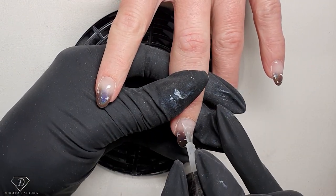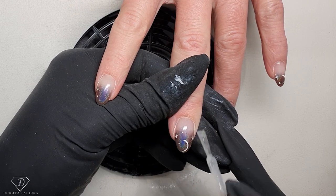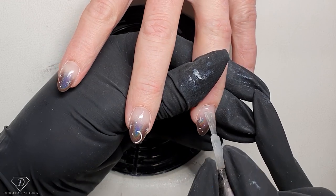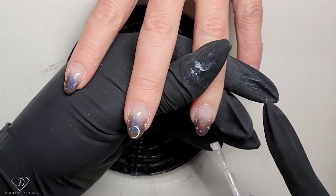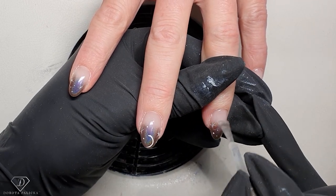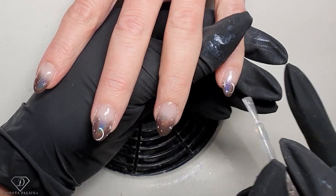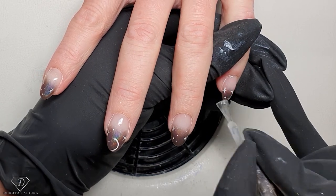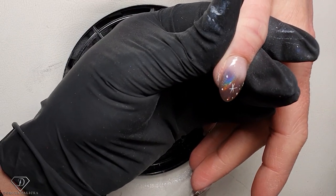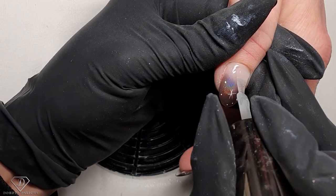To finish the talk about buffing: the file is much rougher than the buffer even at the same grit — the buffer is much more gentle. You guys give me fantastic questions! Regarding the question about sanitization, disinfection and sterilization — that's another good question and I'll go through it now while Gail's nails are curing.